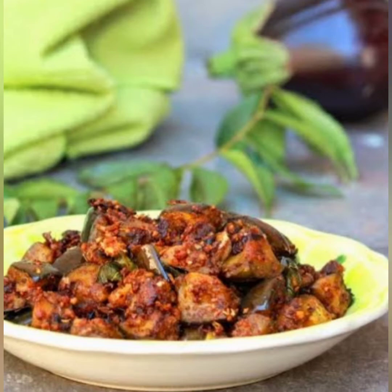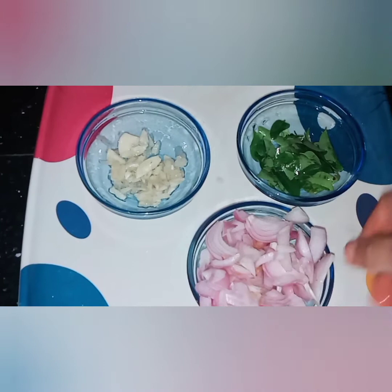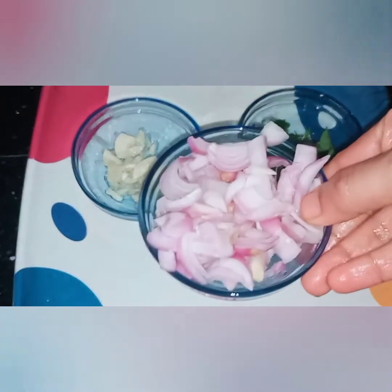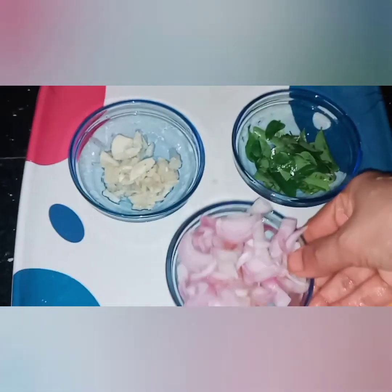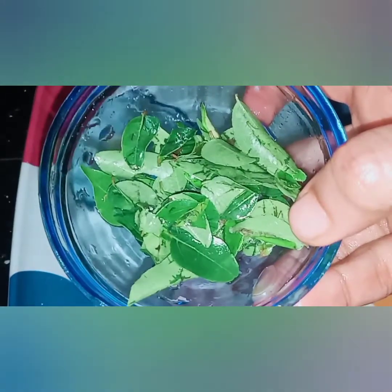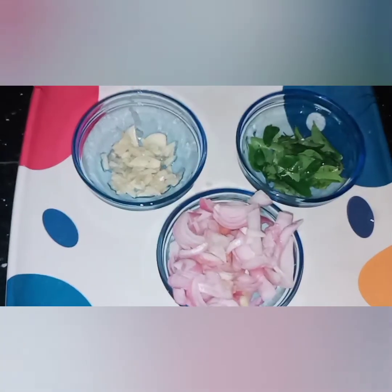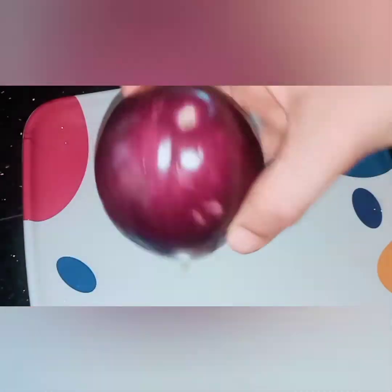Now let's start the video. You can use it for the recipe. As you can see, it is a good recipe — I have mixed it with two ingredients. It is a good taste. I have added 1 teaspoon of oil and mixed it with a green juice.